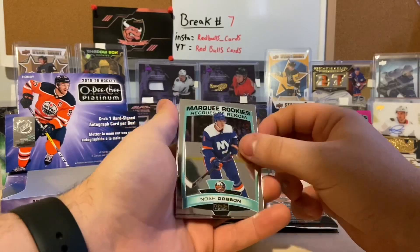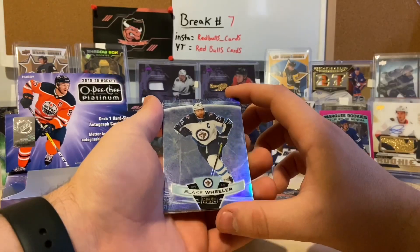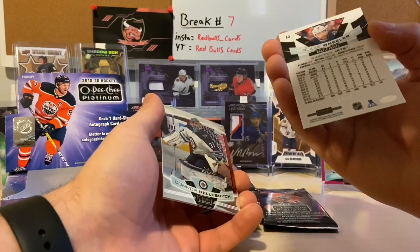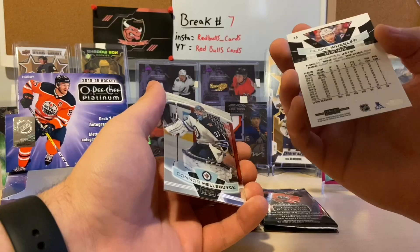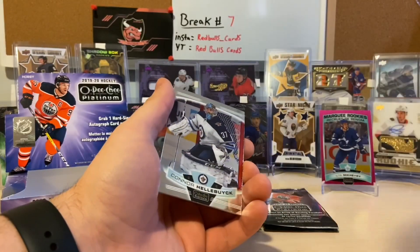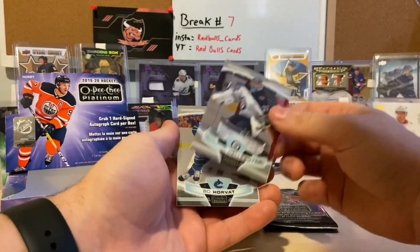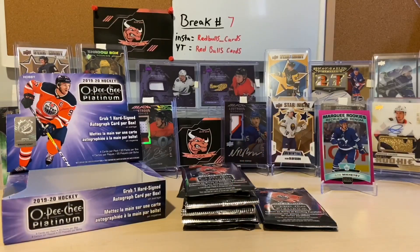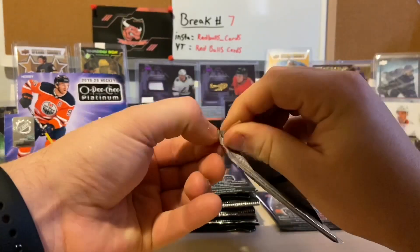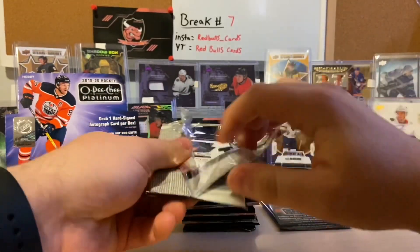We got a marquee rookie of Noah Dobson. That's a nice card — I'm pretty sure it's called the Arctic Freeze. It's a Blake Wheeler Arctic Freeze — I was right. Are they numbered? They are, numbered to 99 — that's 84 of 99 for Blake Wheeler. That's a nice card. Connor Hellebuyck for my Winnipeg Jets there, and a Bo Horvat. That Arctic Freeze of Blake Wheeler is really sharp — and it's for my favorite team the Winnipeg Jets, so I can't really complain.